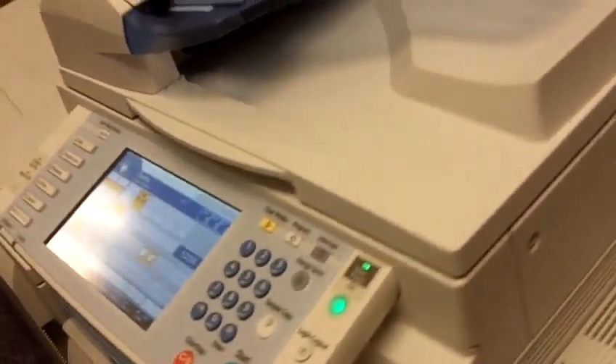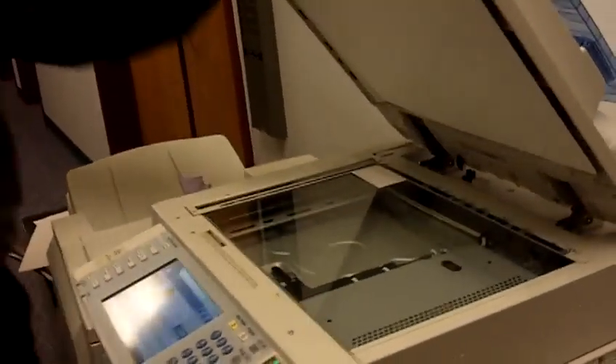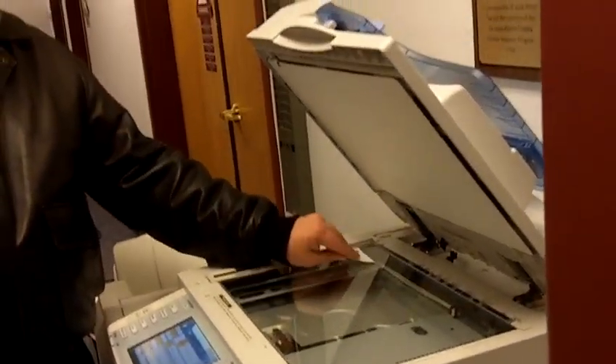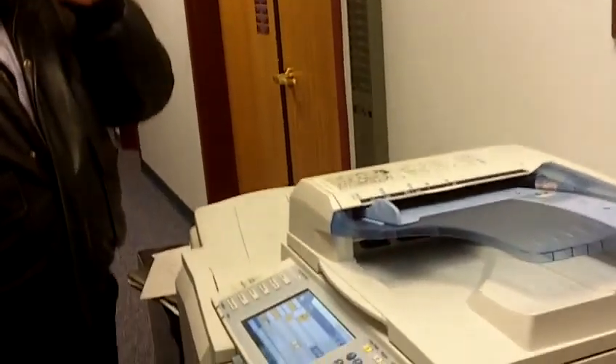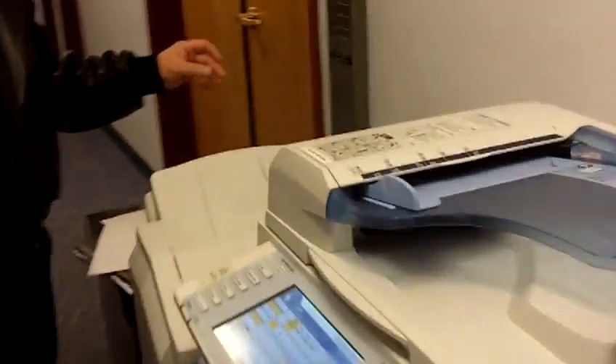I'm going to scan the first side. I'm going to turn this over and put it right back where I had it. Now it's going to print out both sides on the front of one piece of paper.